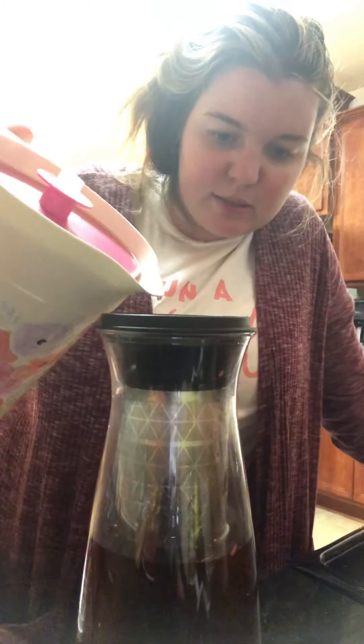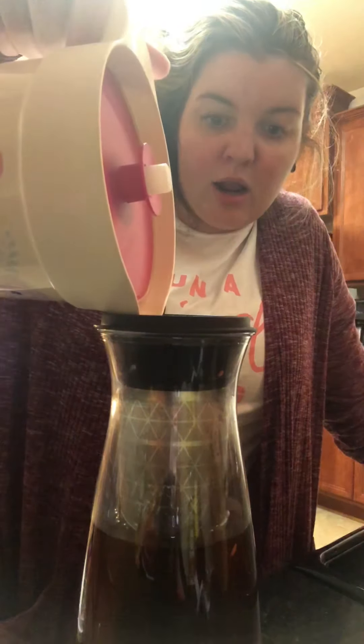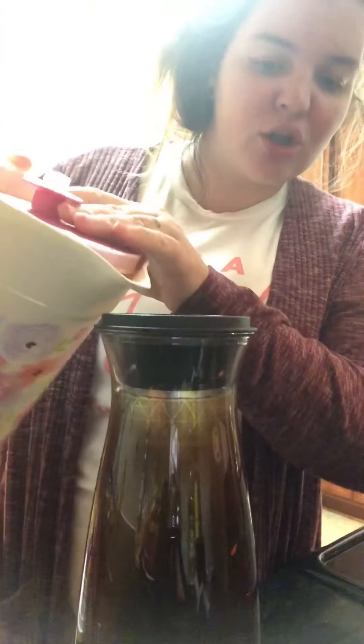It dissipates too. And in the morning when I wake up y'all, this is going to be glorious cold brew coffee. I'll be back to show it to you in the morning.